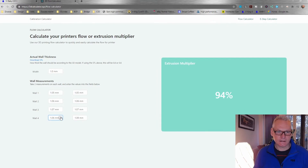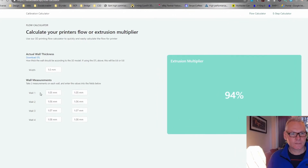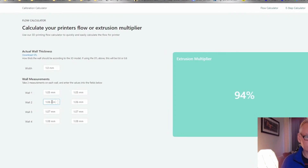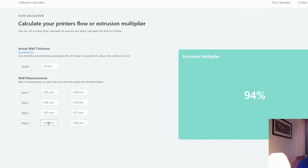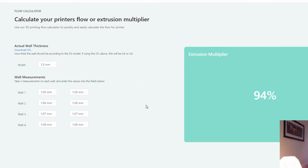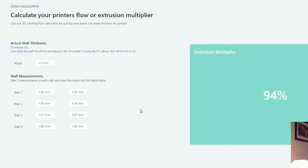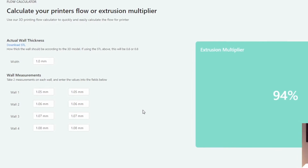I'm just adding those numbers. First wall 105, second wall 106, third wall 107, and fourth wall 108 gives an extrusion multiplier of 94%. So now let's check our second cube.